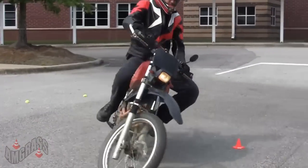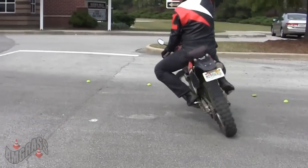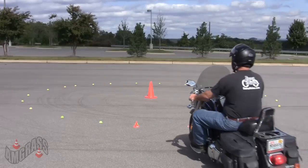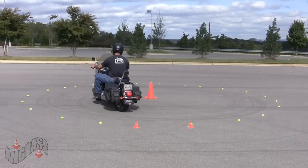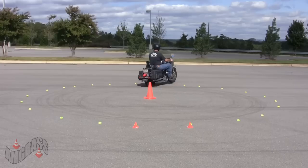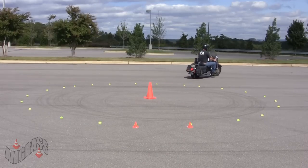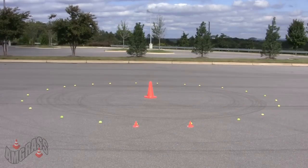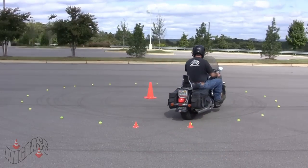This rider is turning too tightly and is not dragging the rear brake at all. As you will see, most riders enter the circle at a bad angle and just go straight across most of the time. You may need to lead them through the circle the first time to show them how to achieve the right angle.